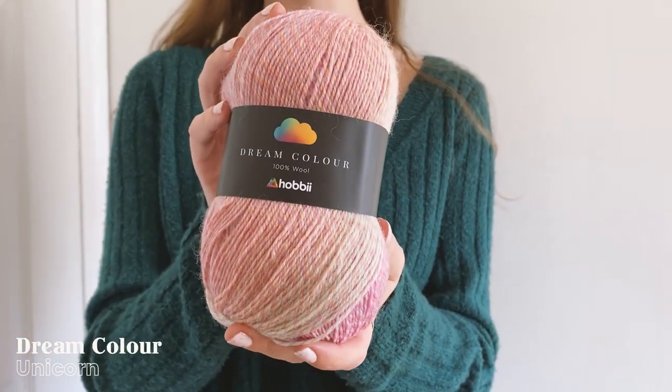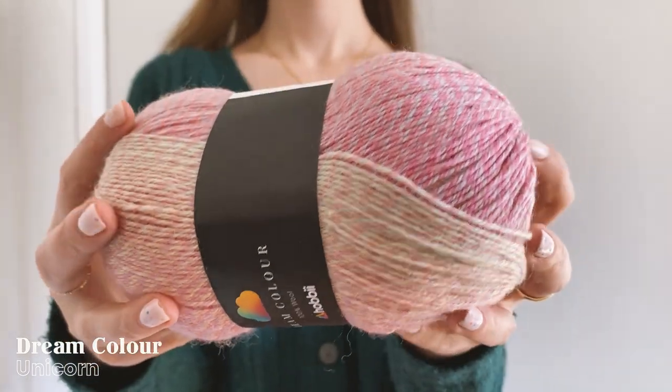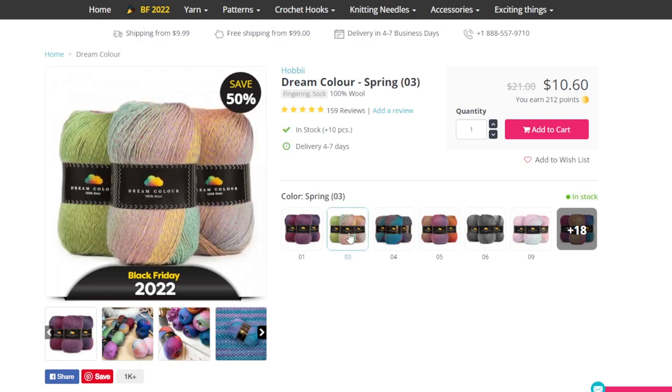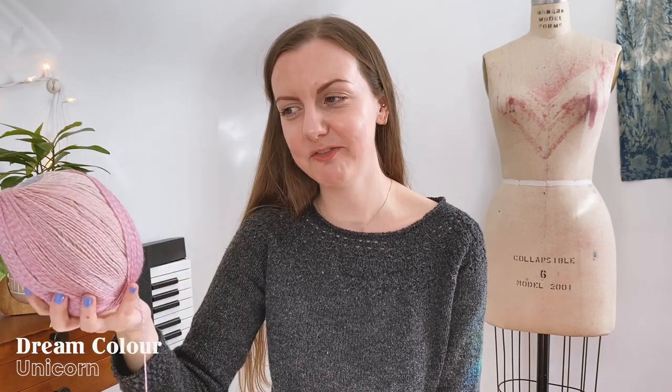Next up is another sock or fingering weight yarn from Hobie's line called Dream Color. I haven't knit a whole lot of socks in my life, but I've heard from a lot of other knitters that it can sometimes be really difficult to find a good sock yarn that doesn't have any nylon and is non-superwash. The Dream Color yarn comes in 100-gram balls that give you 400 meters or 437 yards; there are 24 different colorways and they all feature multi-colored strands and a gradient. I chose the color Unicorn — it really stood out and I've just really been wanting some light-colored, whimsical socks in my life.